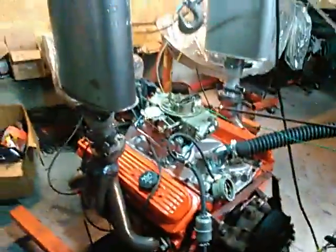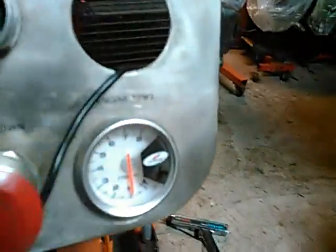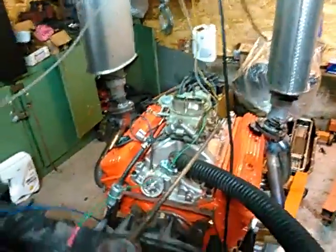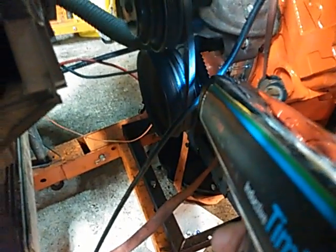That's what we like to hear. It's up for oil pressure — this is already warm, 60 plus pounds. Running at just under 1,000 RPM. Still needs a little more timing. Let's check the indexed balancer — okay, that's plenty of timing right there, just under 20 degrees.